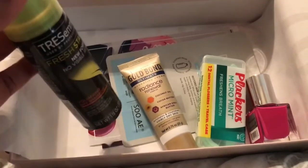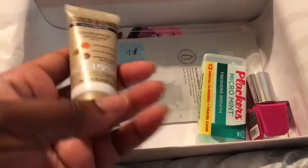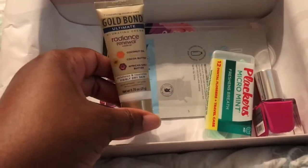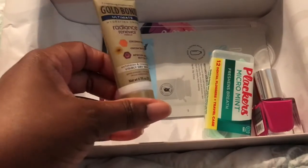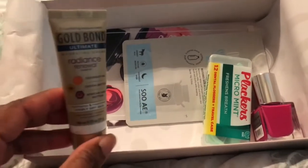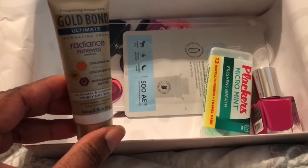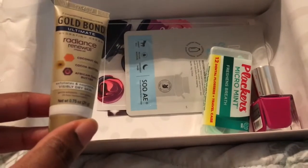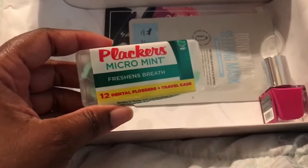Like this lotion here — this is the Gold Bond Ultimate Radiance Renewal lotion. It's the perfect size to put inside of your purse or in your travel bag.